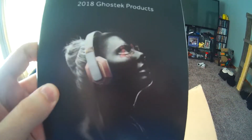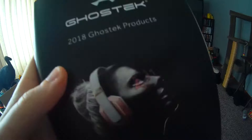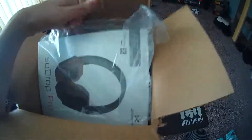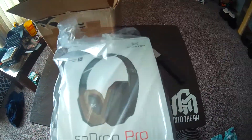Let's take a look what Ghost Tech sent us. Wow, look at this. There's some robot looking girl with her eyes — looks like there's blush on her eyes. That's crazy. 2018 Ghost Tech product catalog. Cool. Alright, and here's the headphones we got right here. They sent them out free. They're always hooking us up here at the channel. So thank you, Ghost Tech, for sending these SoDrop Pro headphones. These look great. Let's go ahead and unbox that for you.